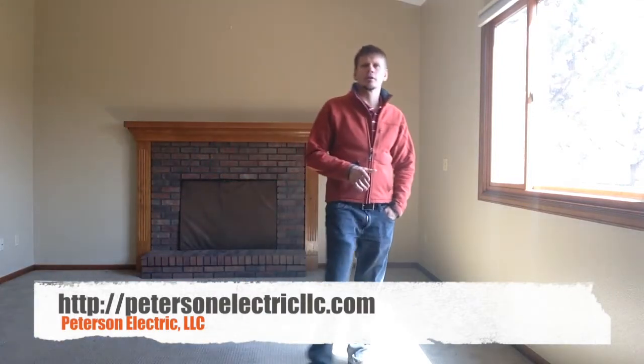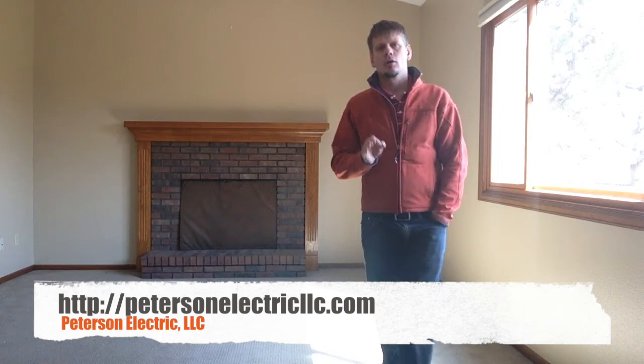Hi guys, this is Joshua Peterson with Peterson Electric. I want to talk to you today about arc fault breakers.